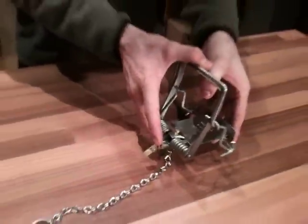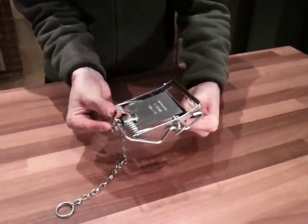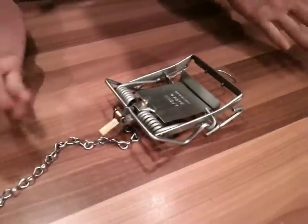The first move would be your thumb in the thumb hole and pulling the two parts apart, catching it with the safety catch, leaving the trigger free. That will allow you to leave the trap open and it's set.